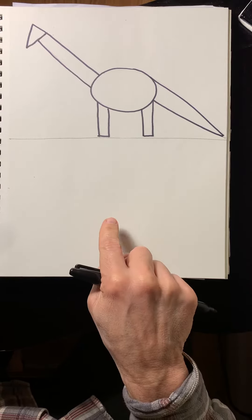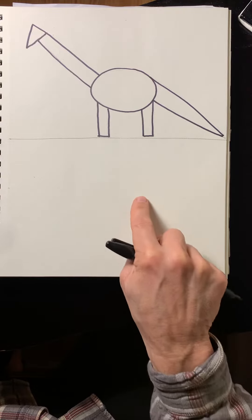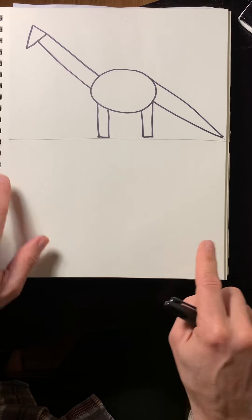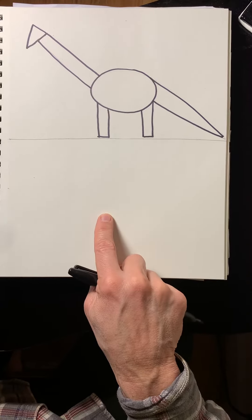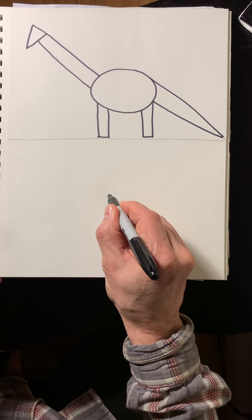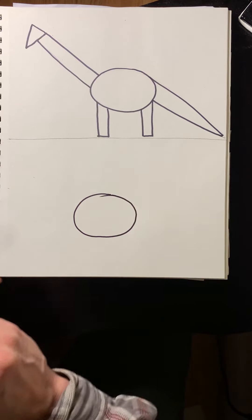To start with, we're gonna make our beginning shape in the middle here, so we have enough room for the neck and enough room for the tail. Somewhere right in here, draw a good-sized oval for the body.